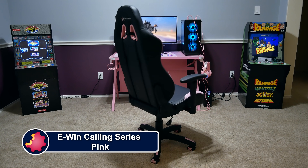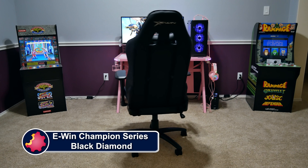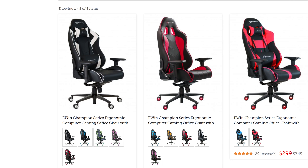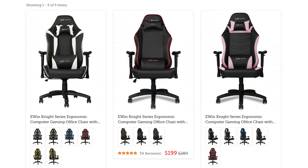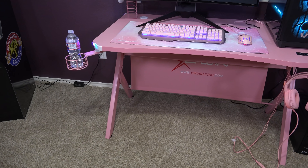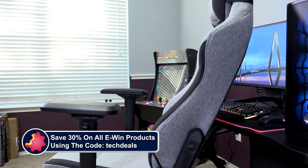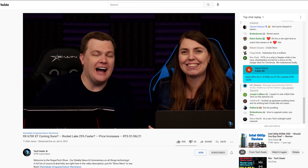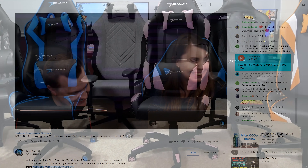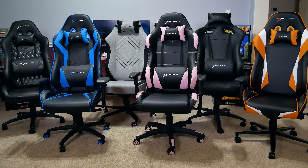E-Win Racing has a wide selection of chairs to fit all shapes and sizes of gamers, ranging from petite to cuddly — they have something for every type of gamer. Not just sizes, but colors and material options as well, including red, blue, purple, pink, orange, and more, plus cloth and leather choices. We have over half a dozen chair and desk videos in a playlist in the video description below. We also have a very special offer just for TechDeals viewers: save 30% off of everything using discount code TECHDEALS. We have used E-Win Gaming Chairs for three years in our office, sitting on them for up to eight-hour marathon live streams. They are very comfortable, and we are happy to recommend E-Win for all of your gaming chair and desk needs.